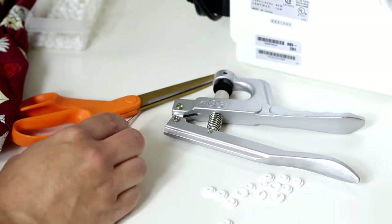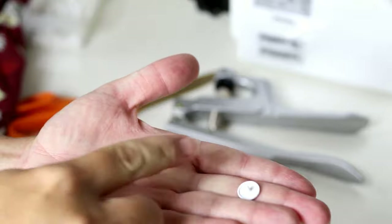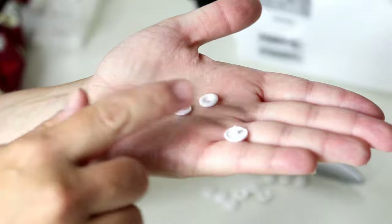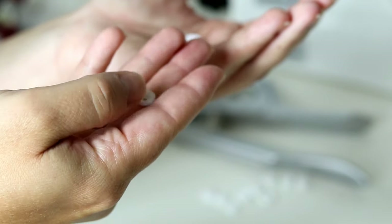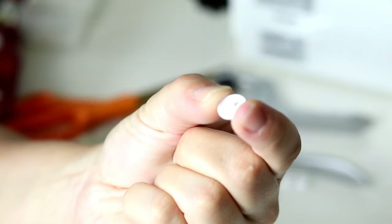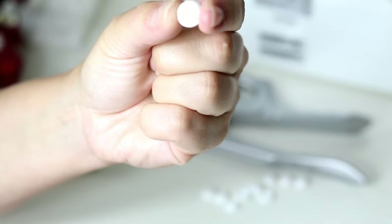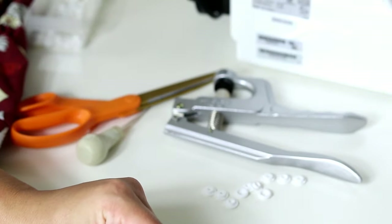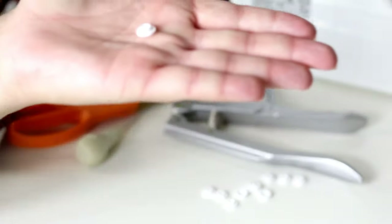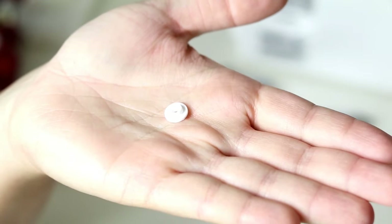Just to give you an idea about what you have for your snaps — we have a couple different kinds and they all look a little different. This is a socket, sometimes referred to as the female portion of the snap. This socket will also need a cap to be installed, and the cap is the pointy side. The fabric goes through, with the cap on one side and the socket on the other side, and they go together. This here is the stud, sometimes referred to as the male portion of the snap, and this also needs to be matched with a cap.